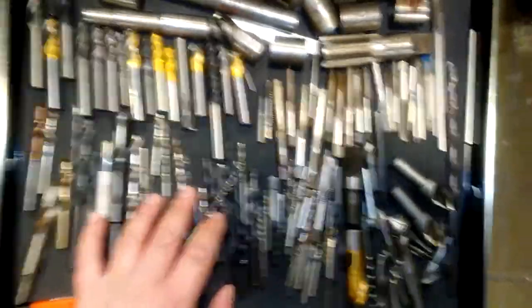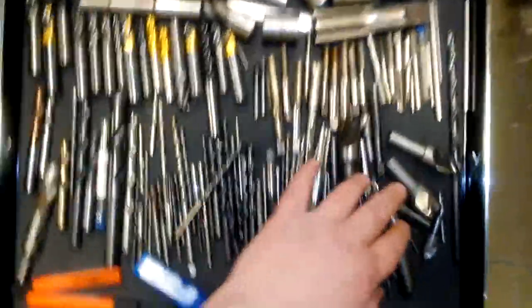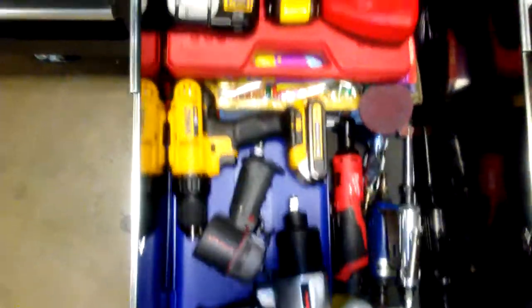End mills, drills, taps, reamers, and some countersinks used for deburring holes.